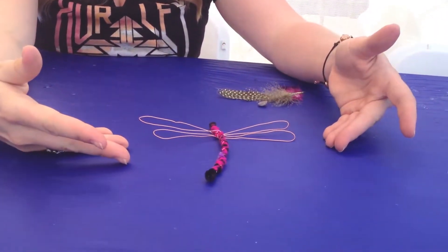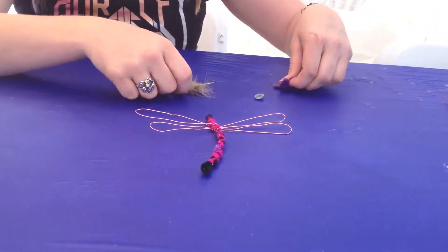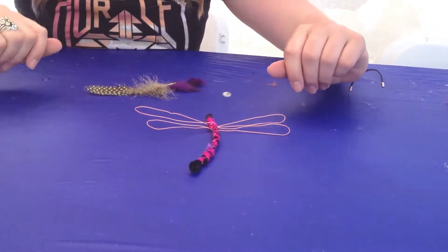Now you have the dragonfly's body and its wings. Next, you're going to take your feathers and your gem and glue them on wherever you like.